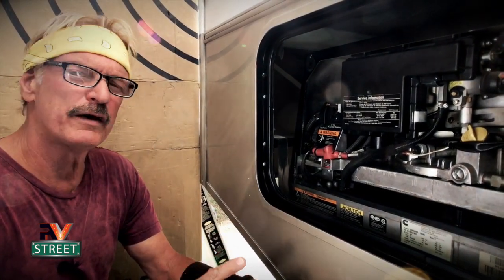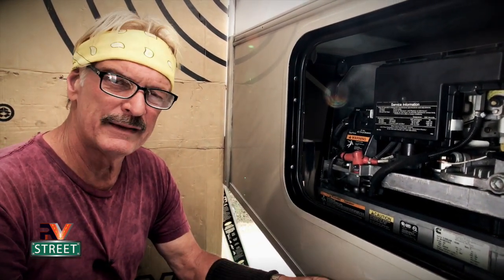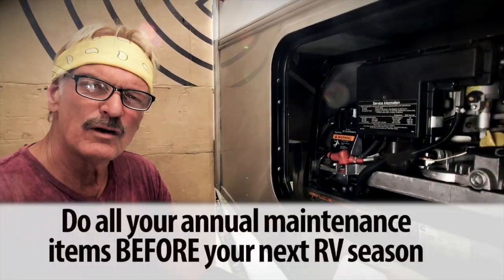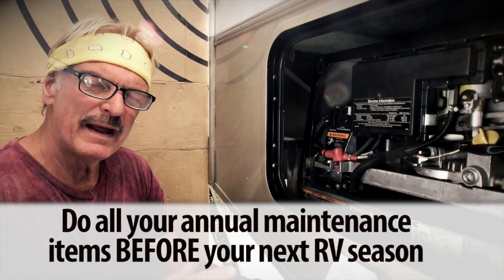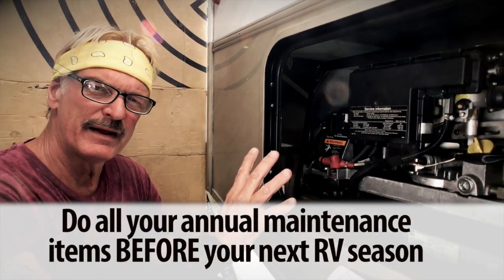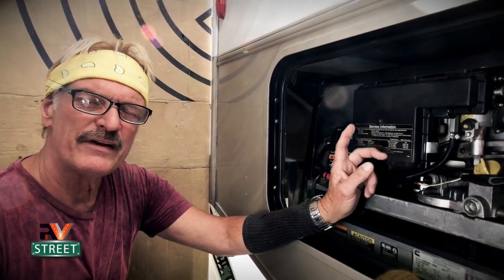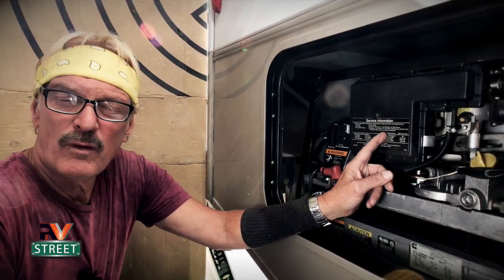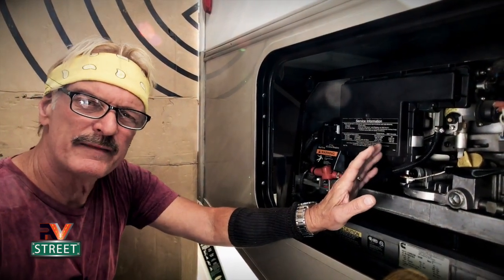Let's get right to it. Performing your annual maintenance before you start your next RV traveling season — we do ours in the winter, maybe spilling over a little into the spring, but before we get on the road we take care of everything that needs to be done for the year. You don't want to wait until something doesn't work and then decide to deal with it. Be proactive — that way the entire RV and the generator is ready to go.